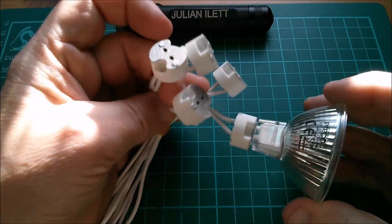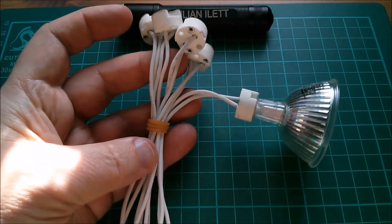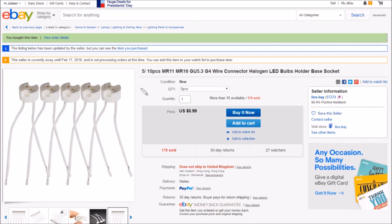Solder reflow — that's what these lamp holders are for. On eBay: five pieces — or you can buy ten — MR11, MR16, GU5.3, G4 wire connector halogen bulb holder base socket. I bought five pieces for 99 cents. It says does not ship to the United Kingdom, which is weird because they did when I bought them. What I might do is put a link to an item that does ship to the UK. I wonder if it says that because the seller is away.